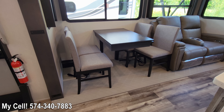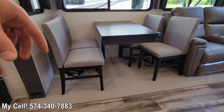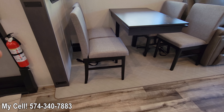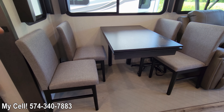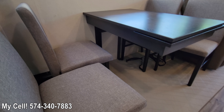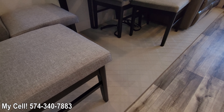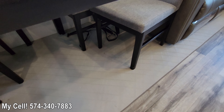Starting over here — big change with your table. No more center post for banging your knee on and making it awkward getting in and out. You've got a lot of space, big chairs, big cushions, and the top extends out so you can have more guests and more elbow room. The big thing is they've removed that post, made it a sturdier tabletop, and they've actually changed your flooring to still a PVC-type pontoon style but just a nicer design, a little easier on the eyes.